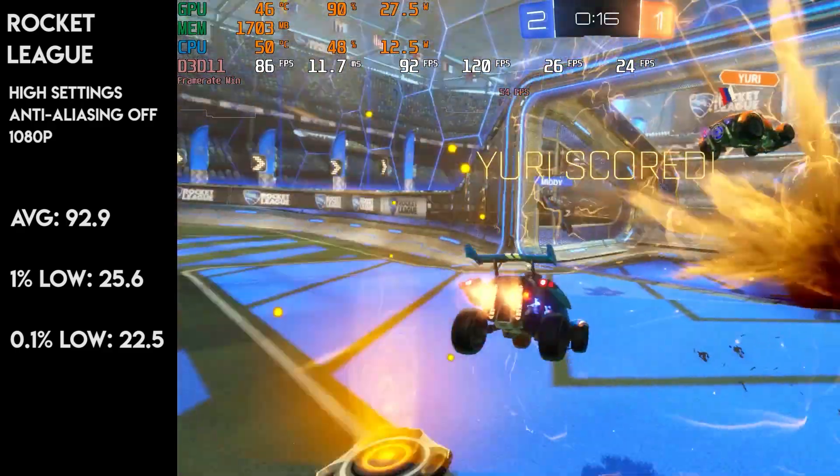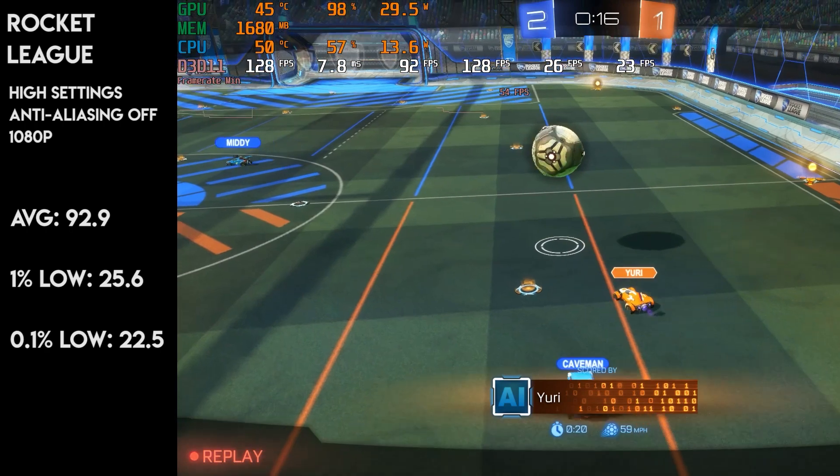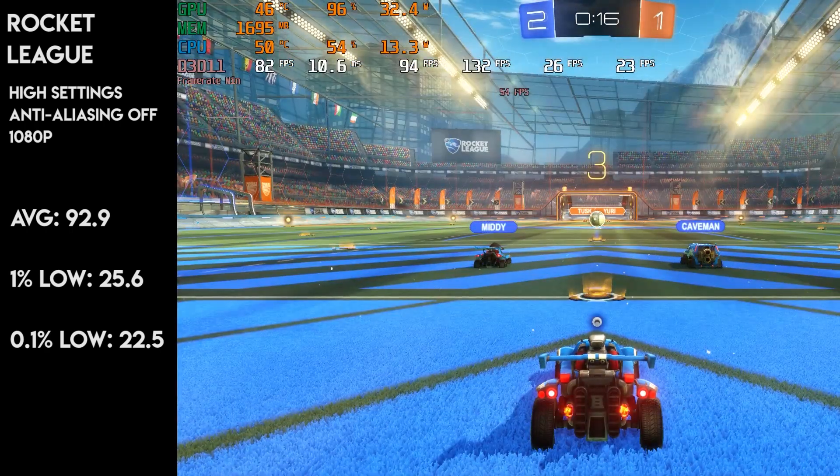Rocket League saw a playable average of 90fps, running quite well with no noticeable dips in frames. For this type of game the 750 Ti is perfect, as it barely uses any VRAM. I was quite impressed, considering it was on the high preset as well.